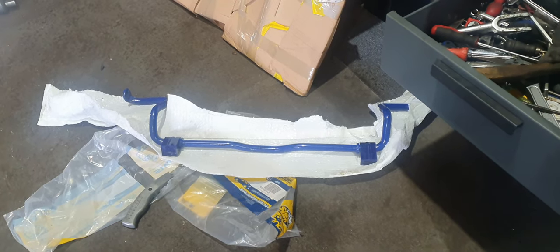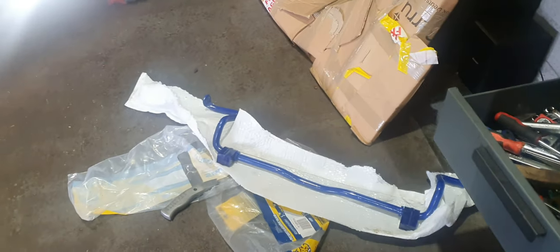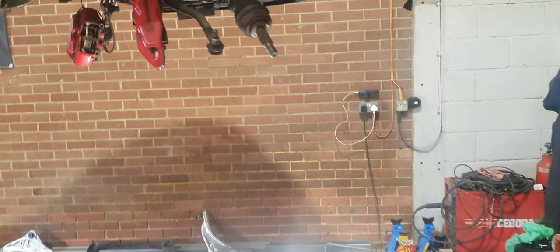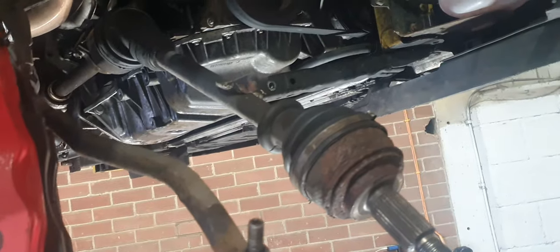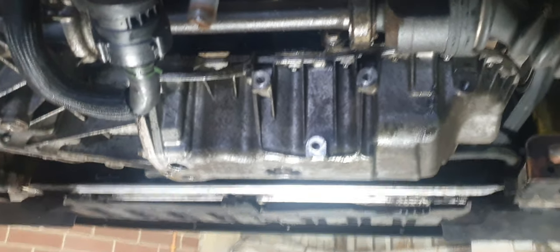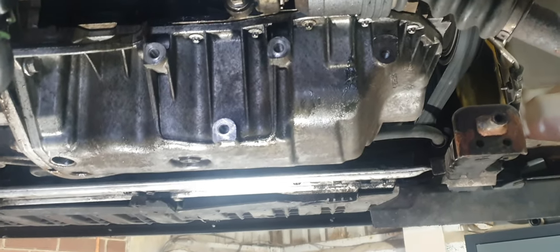On to the next bit. I spoke to Dave this morning. Dave wasn't looking forward to doing this, but luckily enough we have got another pair of hands here for a couple of hours this morning. As you can see, the lads have basically dropped the full subframe out. The engine was only built 750 miles ago, but we thought we'd have a look on the rear.